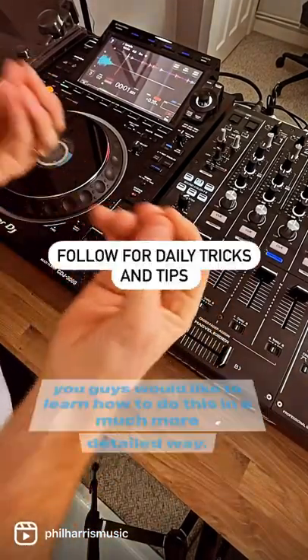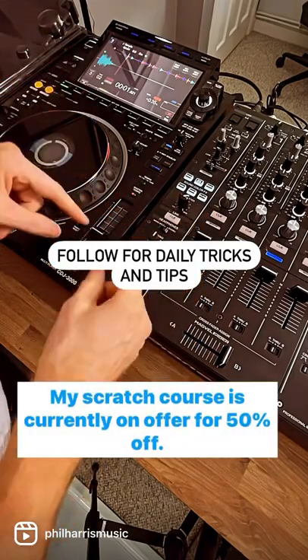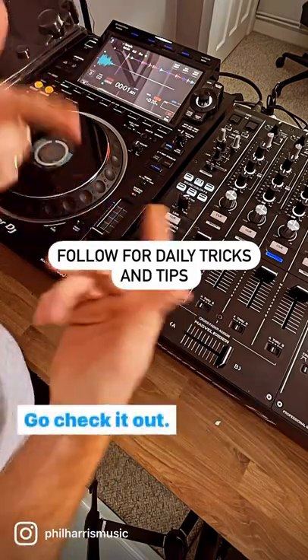If you'd like to learn how to do this in much more detail, my scratch course is currently on offer for 50% off — link in bio, go check it out.